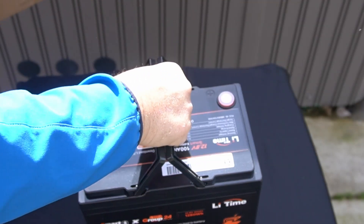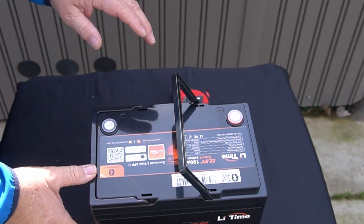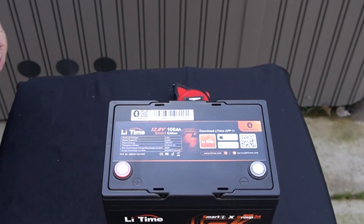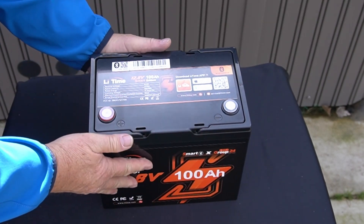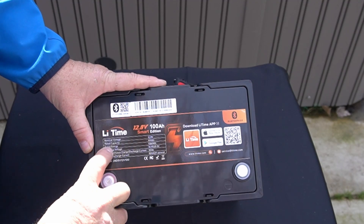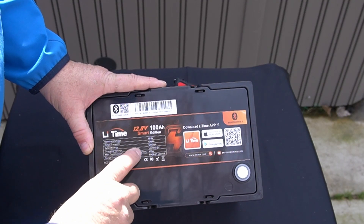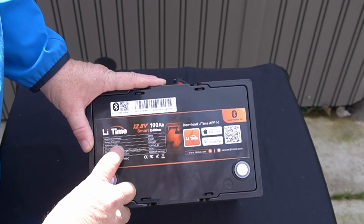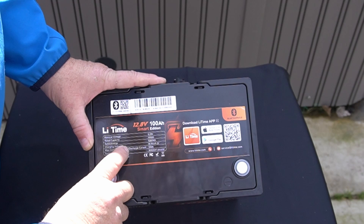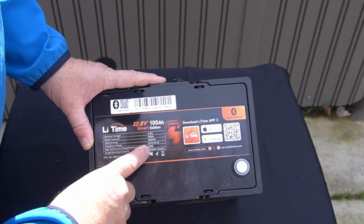Let me turn it around for you. On the top it has your nominal voltage: 12.8. Rated capacity: 100 amp hours. Rated energy: 1280 watt hours. Charging voltage is 14.4 volts. Max continuous charge/discharge current is 100 amps. And surge discharge current is 500 amps — that's pretty high.